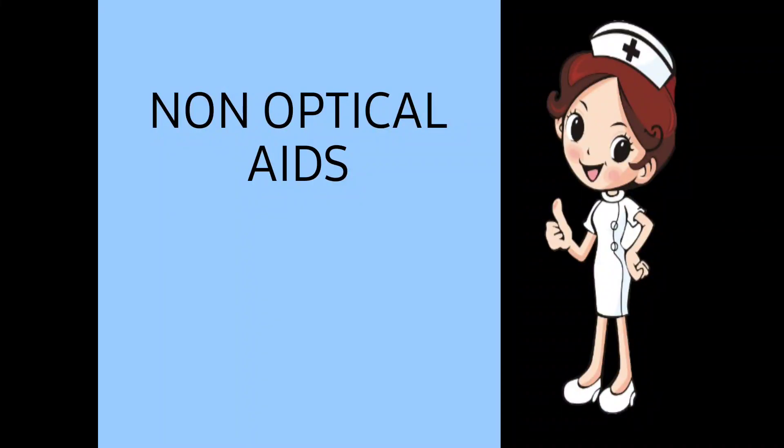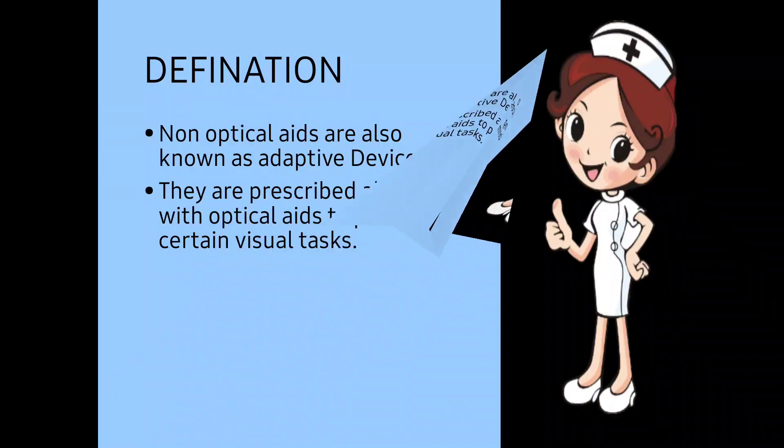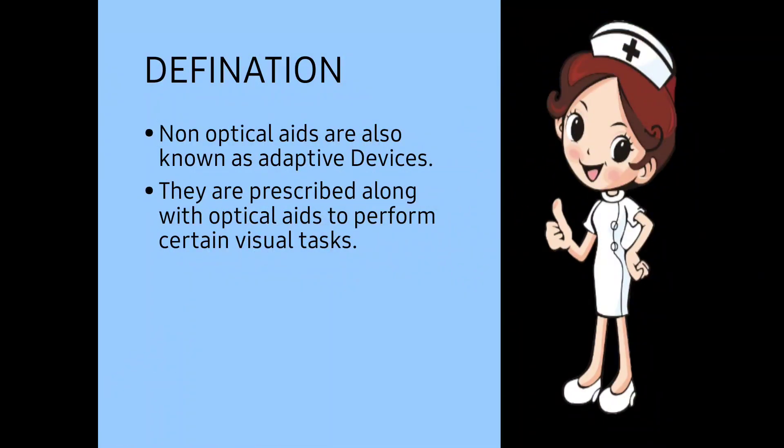Hi everyone, today I am giving you information on the topic non-optical aids. Non-optical aids are also known as adapted devices. These are adapted devices which we give to the patient in addition to the optical devices; they are prescribed along with the optical aids to perform certain visual tasks.